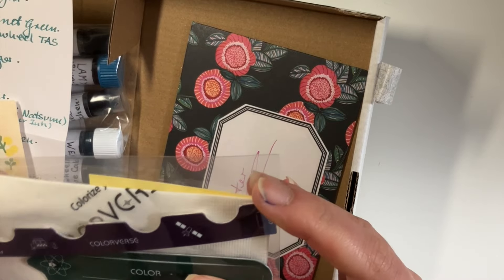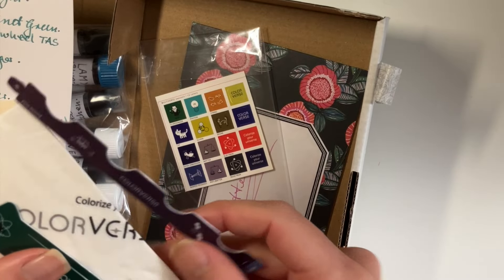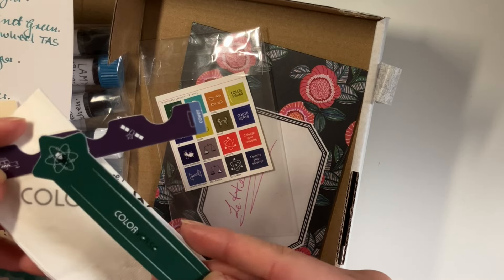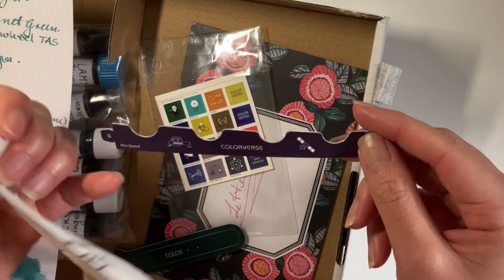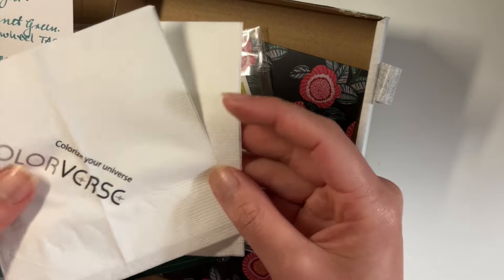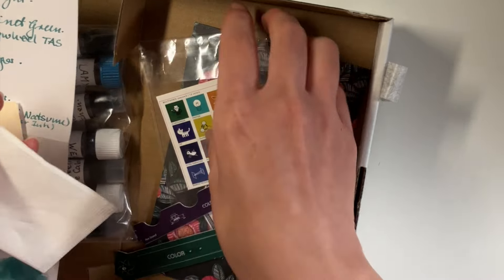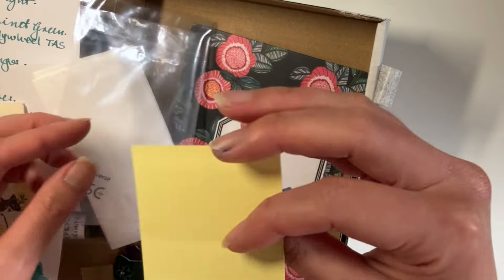And here in this pouch, we have some Colorverse goodies. I'm intrigued — as I opened this I was like, oh, what is this thing? It says it's a pen stand, which you will see me trying to make into a pen stand in a little bit. But here are a couple of Colorverse napkins, which is really cool. I wonder where she got these from — maybe like a product launch or something.